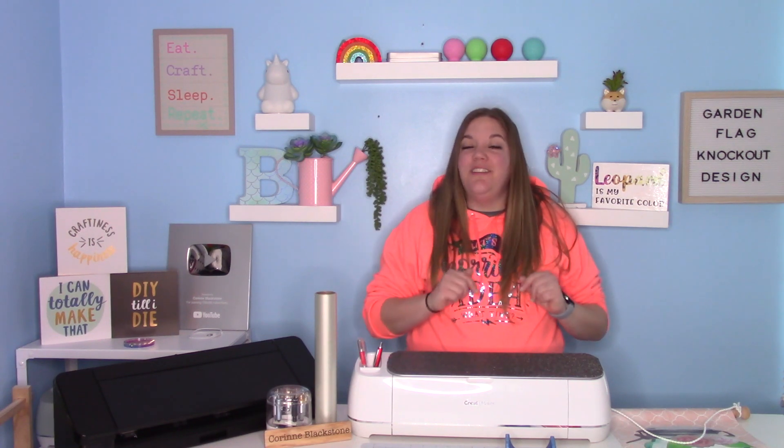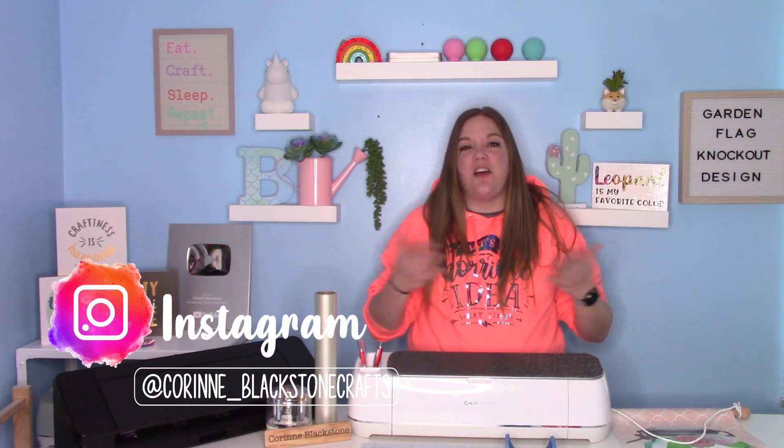Hey everybody, and welcome to another Cricut Craft tutorial. Be sure to check out my Instagram listed down below. I post a lot of fun little previews for tutorials, as well as other fun crafts that are going on here in my craft room.